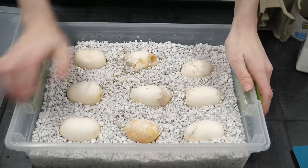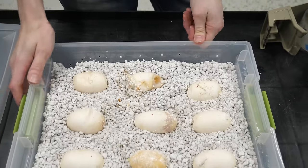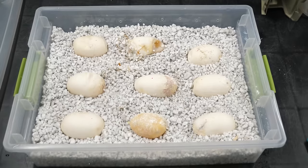Madison did a great job collecting these, but we're going to block off the holes here with some tape, because this might be a little too much ventilation for these eggs — it might be what's causing the perlite to dry out so quickly. We're going to take some tape and cover up pretty much all but two of those holes. They are all covered except for two, which should be good.